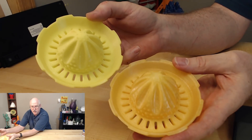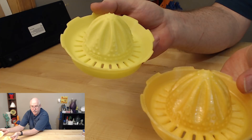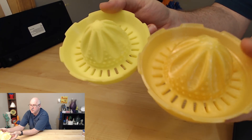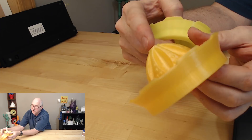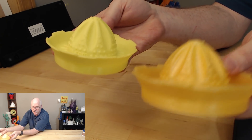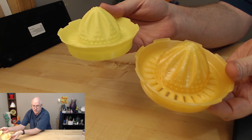This is the food grade PLA from Maker Geeks, and this is Raptor PLA, which is supposedly also food safe. The only thing I could tell it was food safe was that there was supposed to be no pigment — but it's colored, so I'm not 100% sure what's going on with that. It almost looked like it was a transitional roll when it was sent. So I'm not sure about the filament, but food grade Raptor — don't know why I need two orange juicers, but I've got them now.